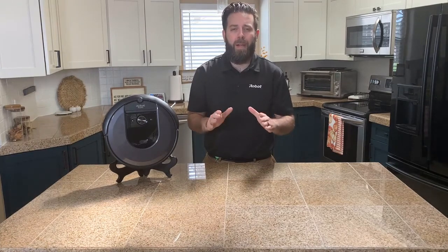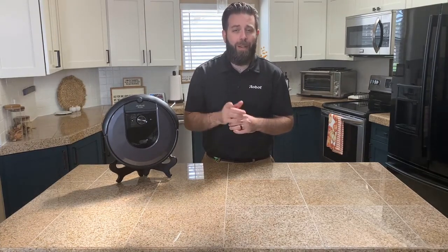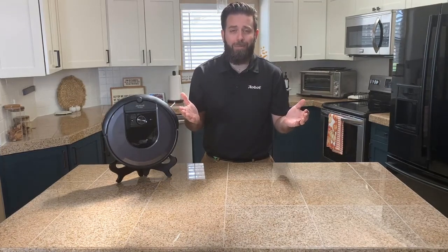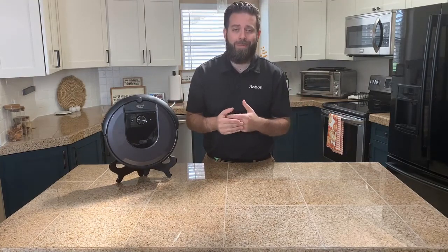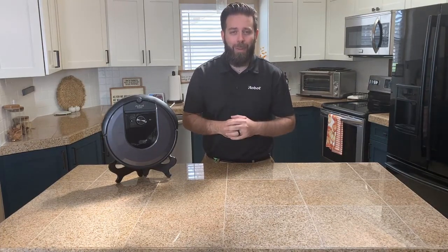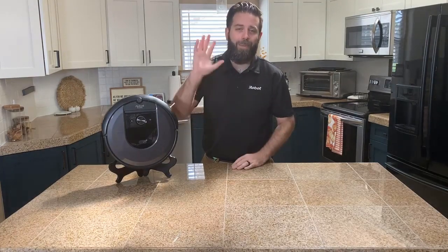You've learned everything possible about the Roomba i7. I know it's an awesome robot and why it'd be a great fit for your home. So stop debating it — go ahead and get yourself one. Keep the traditional vacuum in the closet where it belongs, and let's let Roomba handle that mess under your bed. Start enjoying those clean floors every day of the week like I do. You can thank me later. Thanks for watching everyone.